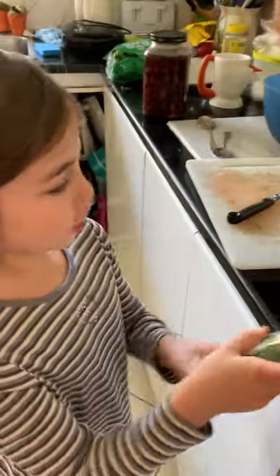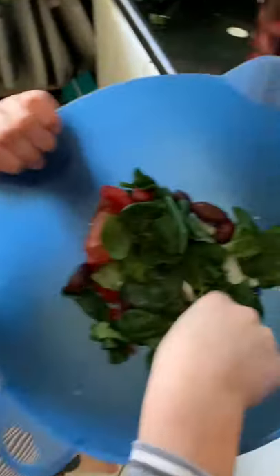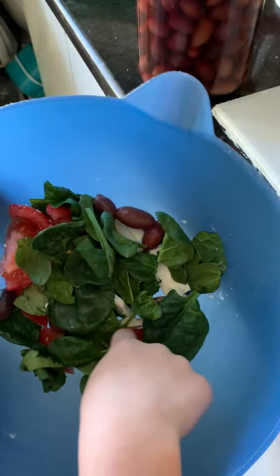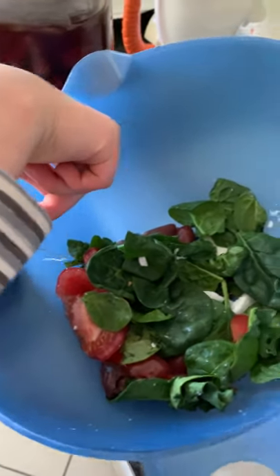So I have a cucumber, some feta cheese, olives, spinach. I put some spinach, a bit of feta, and tomatoes — but my siblings ate like half of it. It was up until there. So I am going to make a new one, adding all the ingredients.